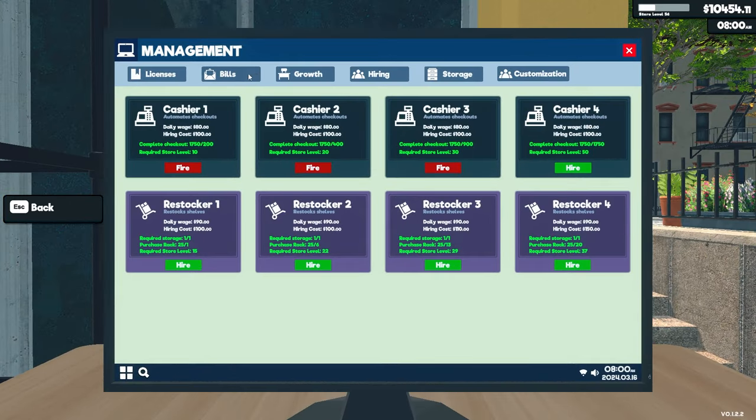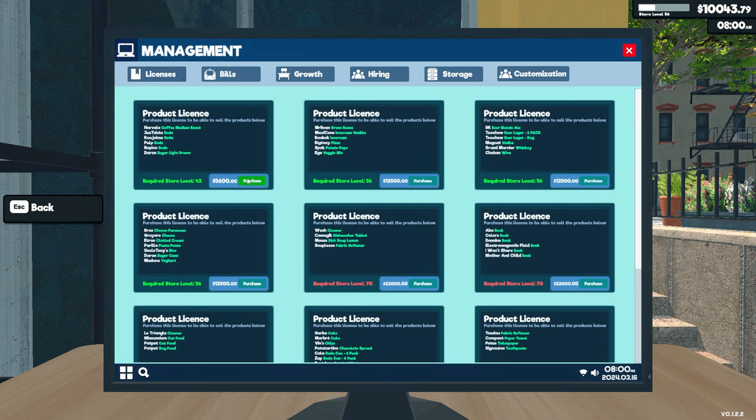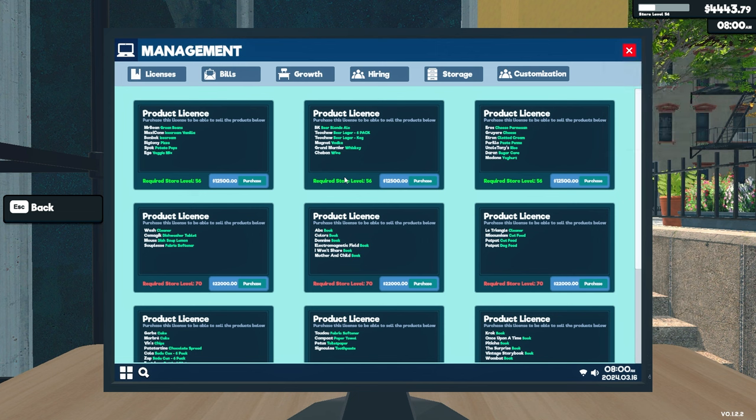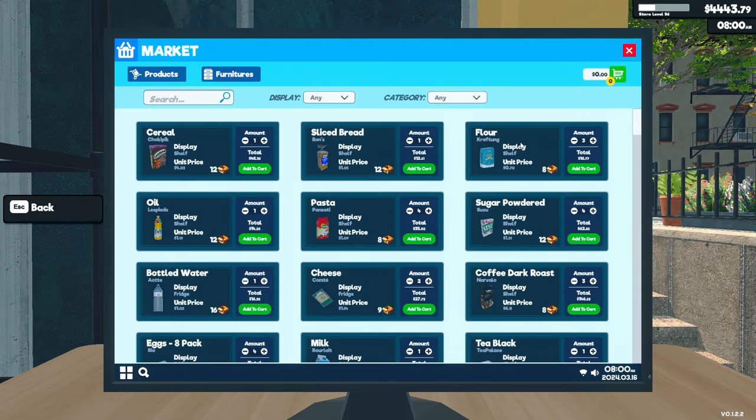Cool, let's get that license. Let's do it. Let's pay our bills first. License — boom. Oh, we can get more licenses! The reason I couldn't get them is because you have to have the other license. So this would be $12,500 for each one of these, and then at store level 70 I can start getting the other ones. I'm not going to get any more right now, but let's look and see what we got.